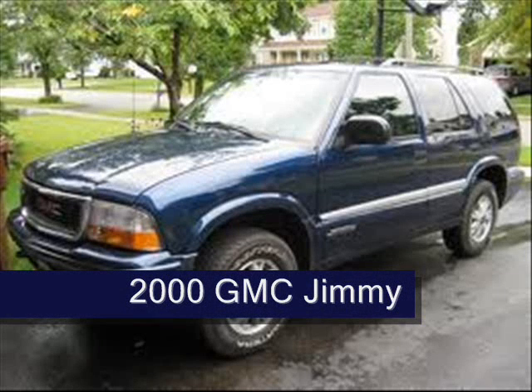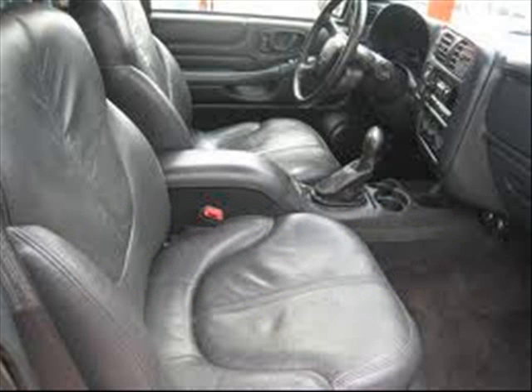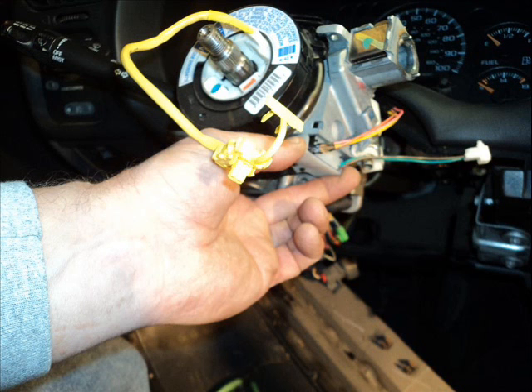I have a 2000 GMC Jimmy and the key won't release from the ignition. I did some research on the internet and decided to go out and buy a new ignition switch. I took the steering wheel apart, the airbags, and everything, replaced the switch — and doing all that still didn't fix the problem.